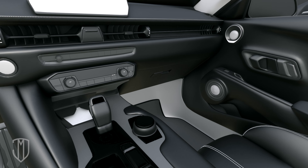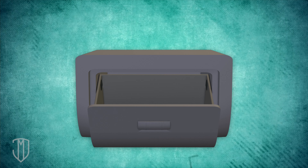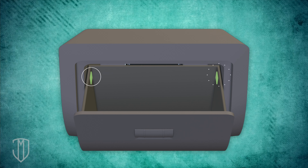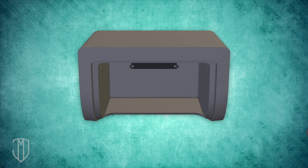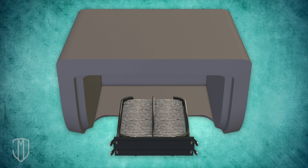Here's one quick way to change a dirty cabin air filter. Open your glove box. Pop off the arm by gently pushing it to the right. Most glove boxes have two side tabs — release them by pushing in the glove box on the sides. Pull the glove box straight out. You should be able to see your dirty cabin air filter. Squeeze the four tabs of the air filter and pull it out.